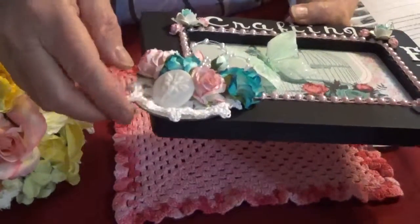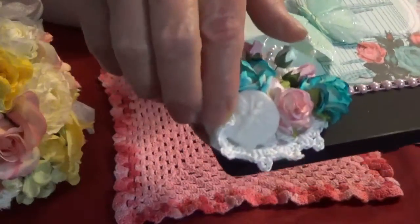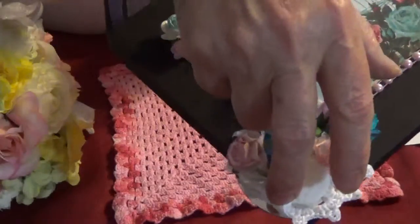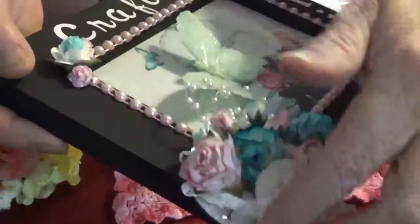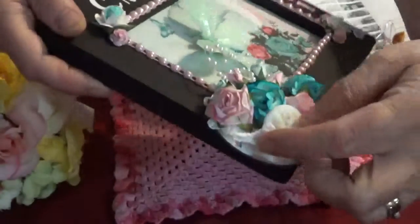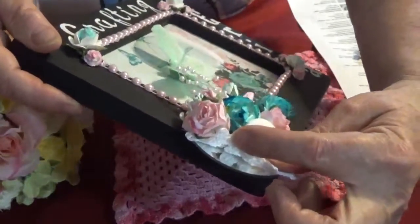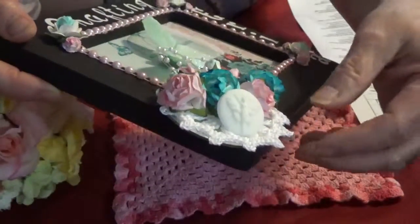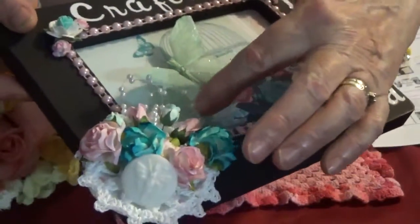Down here I put a mirror — let's see if you can see that. I put a round mirror underneath, and then I put this really pretty white doily that I had in my stash on top of it, and then I put all the flowers.